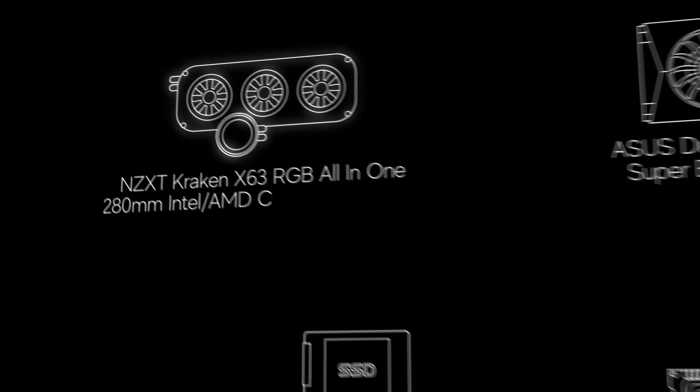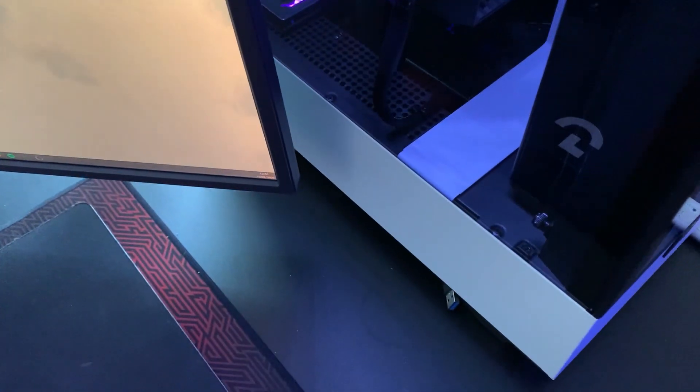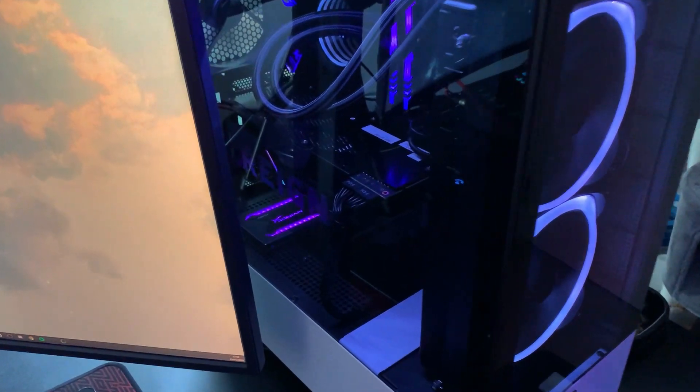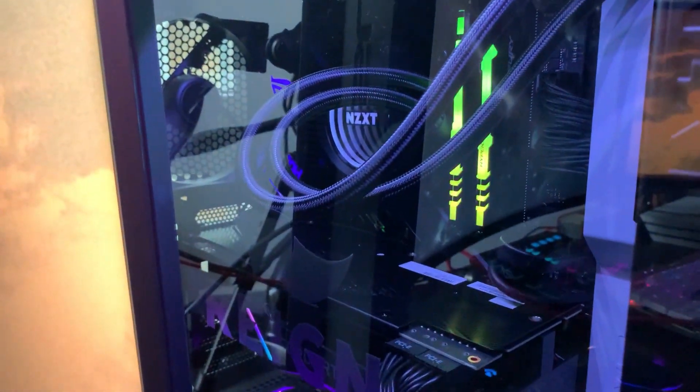On top of that we've got the NZXT Kraken X63 water cooling, which are also the fans you'll see at the front of the case, and the NZXT H510 Elite Compact ATX Mid Tower as the case itself. I love it — looking at it side-on there's just space in there, it all looks so clean and spacious, and that's partly due to fantastic cable management by Novatech but also just the case's design.